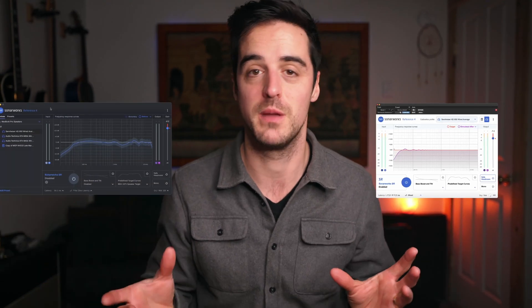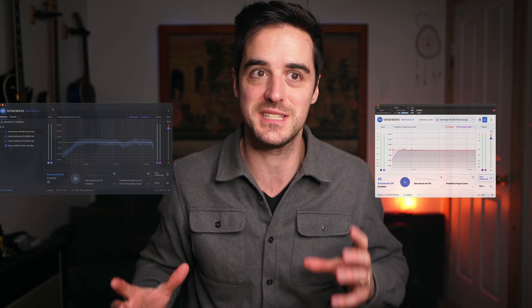Sonarworks lets you correct the environment you're in or the headphones you're mixing on, and gets you a lot closer to that goal of a neutral mixing environment. There are a couple of workflow complaints that come up from most people that use it, but I did find a fix. Today we've got Sonarworks system-wide and we've got Sonarworks the plugin — we're going to look at both, compare the pros and cons, and then discuss what you do if you want the best of both worlds.